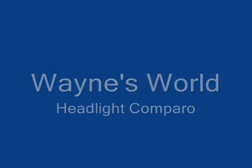Hi, this is Wayne from 4WD Training Solutions. I've put together a quick video clip of a headlight comparison. What I've done is taken an 85 watt stock standard Nissan Patrol headlight globe and changed that out with a 100 watt aftermarket globe. On the right hand side is the stock standard globe, and the left hand side is the aftermarket globe.